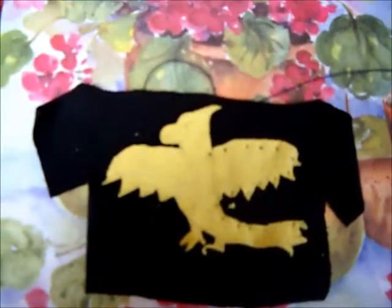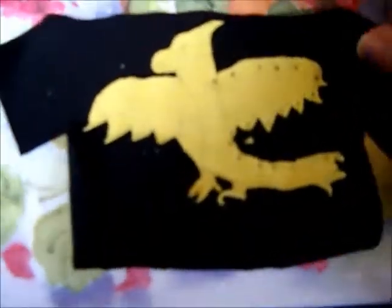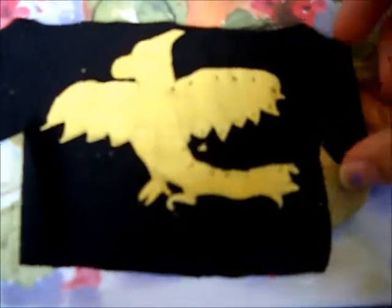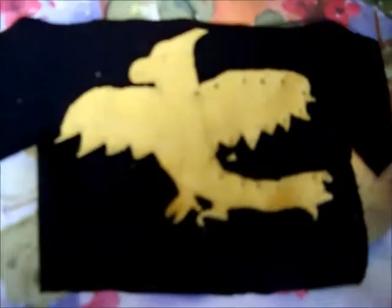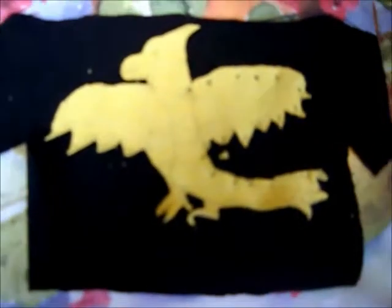Now I'm going to show you what I'm doing to sew the phoenix onto the other black shirt that I have. As you can see here, I have the same shirt that I had in blue up here. I have it also in black. And I had a yellow shirt, and what I did with the yellow shirt was that I drew a phoenix, or dragon type thing, on the shirt, and then I cut it out. I cut out the phoenix exactly how I wanted it, exactly how I drew it, that's how I cut it out.